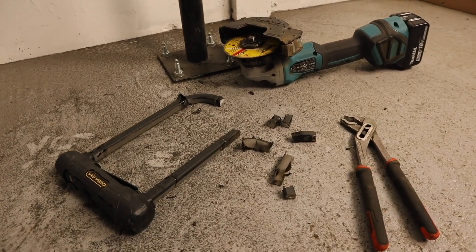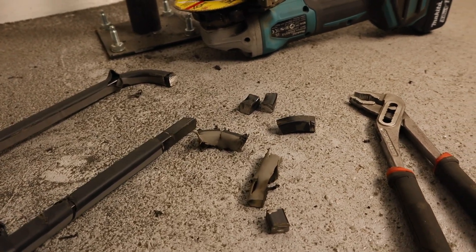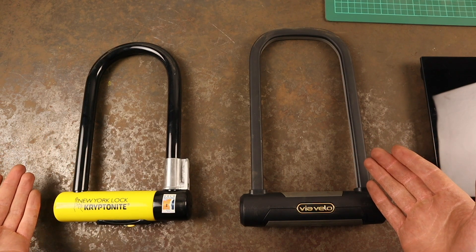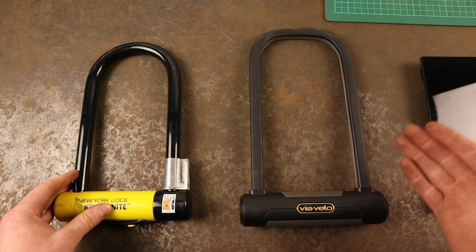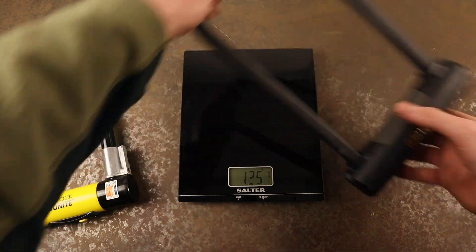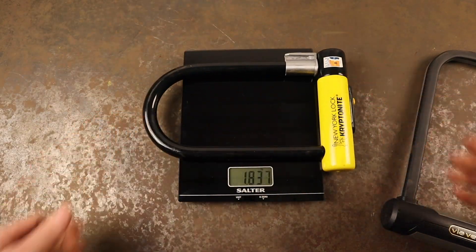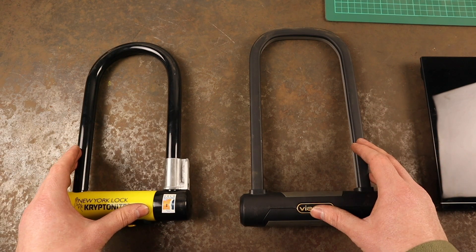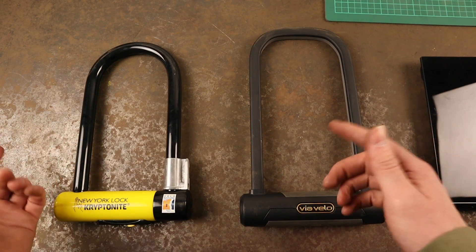Great overall performance during testing from both locks, both displaying strengths and weaknesses, but nothing unexpected. Now cyclists don't want to lug around super heavy bike locks, but equally heavier locks are typically more secure, so if security is your priority, you will need to compromise somewhat with the lock's weight. The Via Velo Elite weighs in at 1.36 kilos or 3 pounds, whereas the Kryptonite New York Standard is substantially heavier, weighing 1.84 kilos or 4.06 pounds. Both locks come with a mounting system to help you carry them, and we'll take a look at these later on in the video.